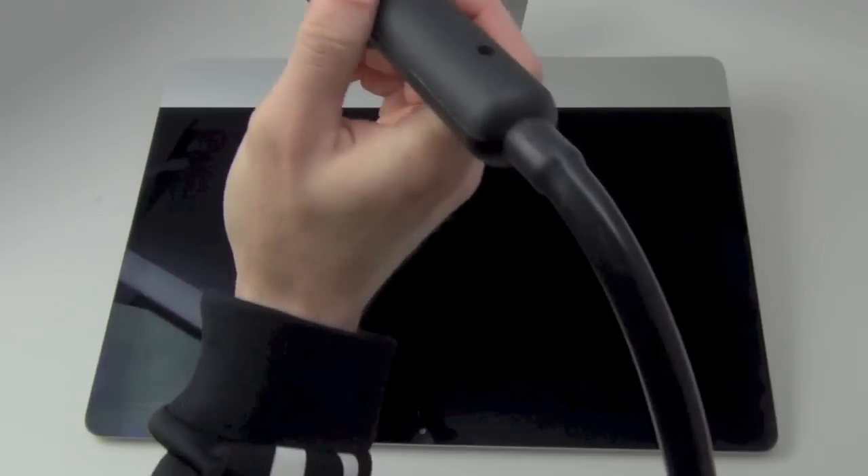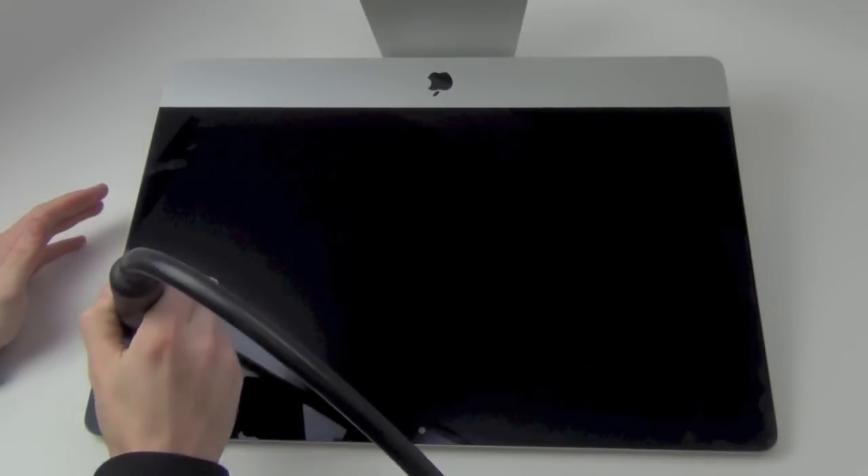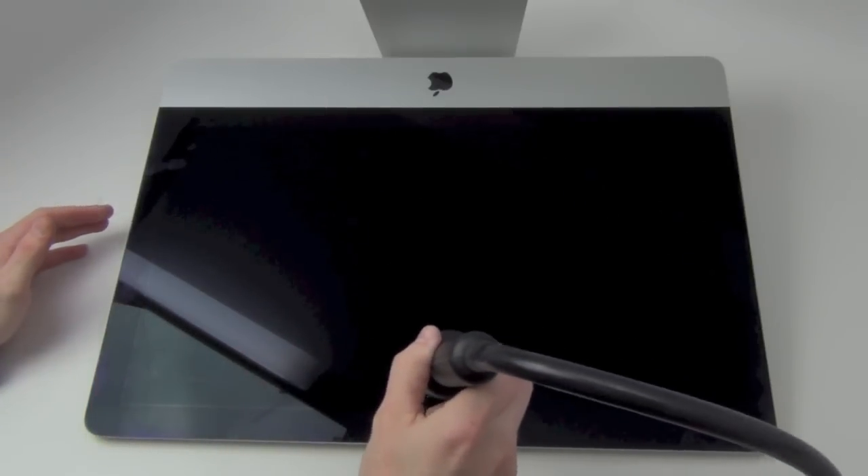The display is the first component to remove to start your take-apart. To do this you will need a heat gun and a guitar pick. Use the heat gun around the edge to loosen the adhesive strips.